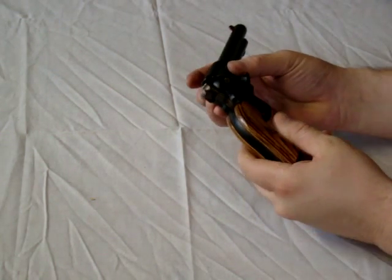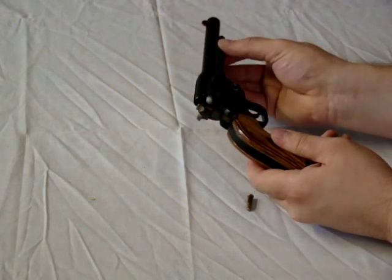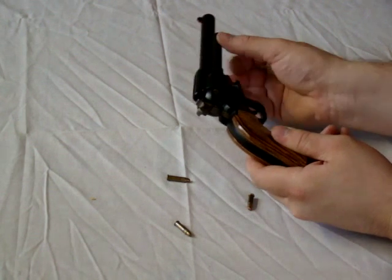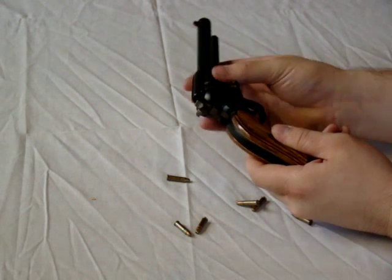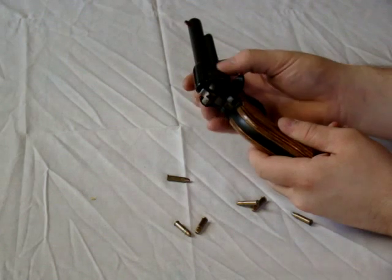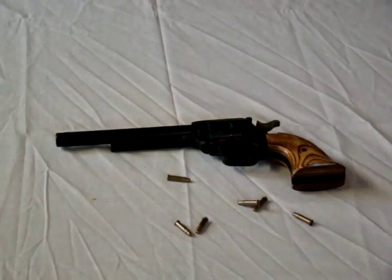Make sure the cylinder is aligned with the ejection rod and eject each round or spent casing accordingly. Then rotate through again to be absolutely certain there is no ammunition left in the gun.